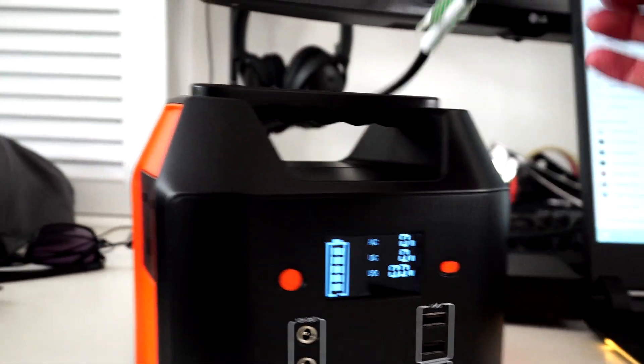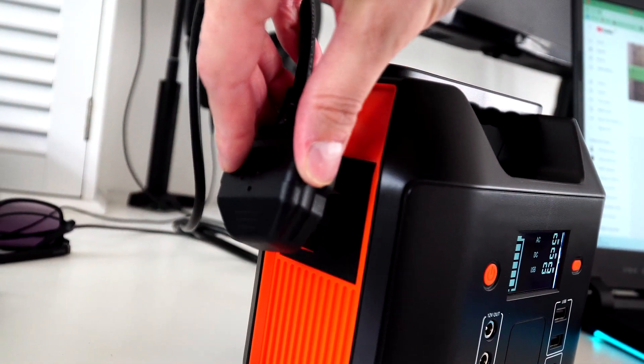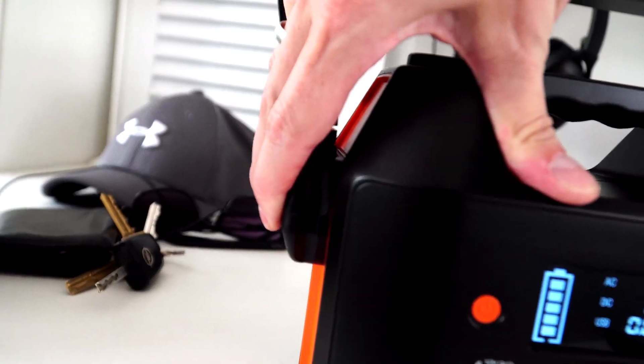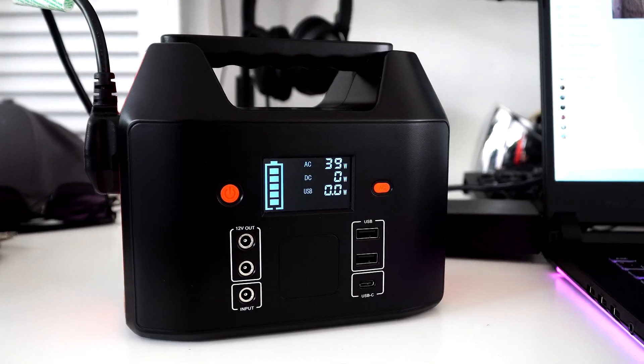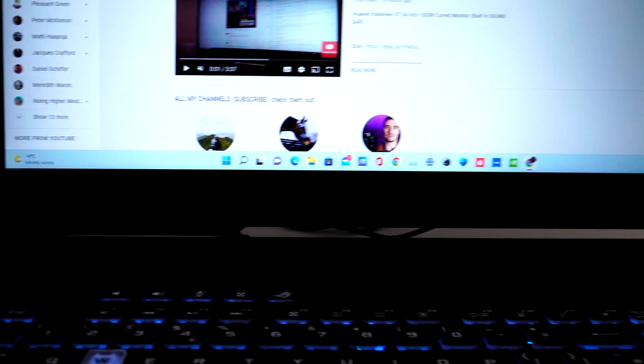Now we're going to have a look at plugging into the three pin socket. First I choose to charge my laptop. Here I've pushed the orange AC button on the front of the unit. Once the charger is plugged in you'll see the wattage for the AC, which is the power being used for the laptop. On average, using an appliance that will be using 30 watts will last you around two and a half hours on this power station.